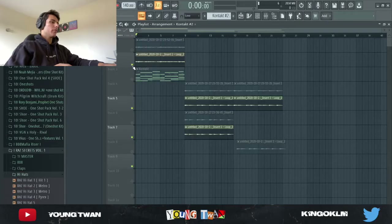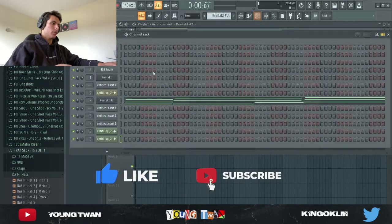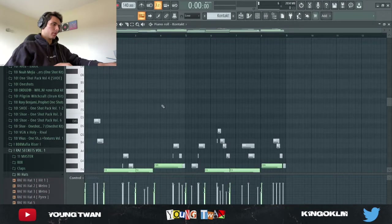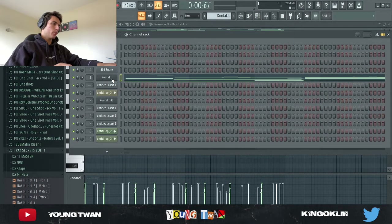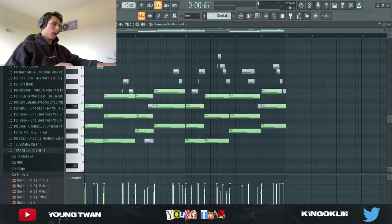So I'm here in FL. I made this sample last night and I was too tired to film the tutorial last night, so I just kept it for today. I didn't add the drums, but I went into, I opened up Kontakt. I opened up this Django lead and I laid down these chords.